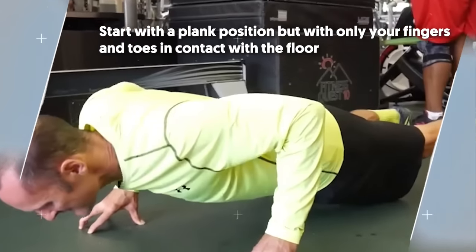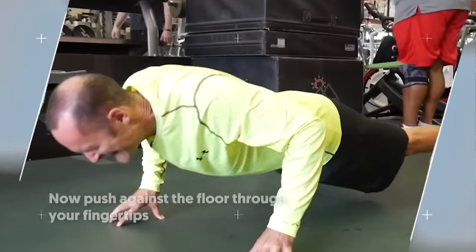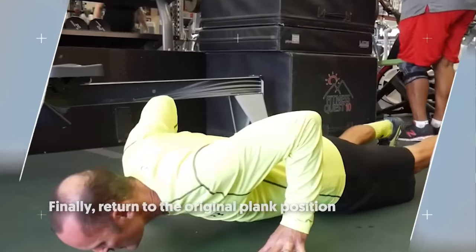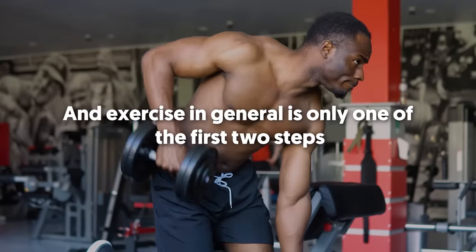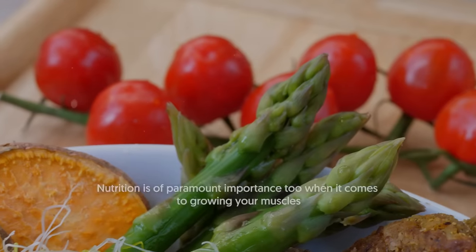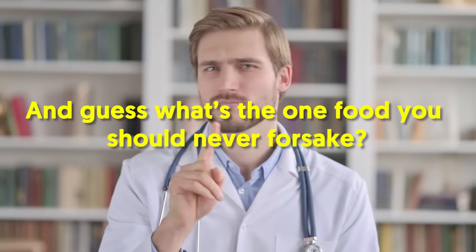To perform this, start with a plank position but with only your fingers and toes in contact with the floor. Slowly bend at your elbows to lower your body off the floor, then push against the floor through your fingertips. Finally, return to the original plank position. Training your forearm muscles is just a tiny piece of the puzzle — exercise in general is only one of the first two steps. Nutrition is of paramount importance too when it comes to growing your muscles. And guess what's the one food you should never forsake? You can find out the answer in this next video.